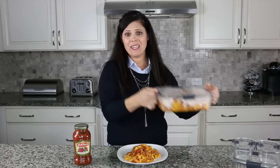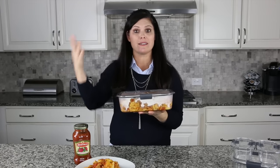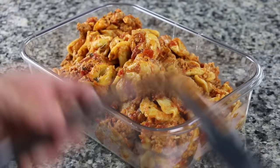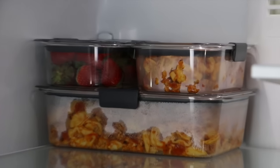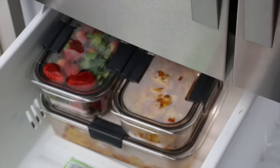Mom's going to be doing the leftovers effortlessly with the Rubbermaid Brilliance containers. What I do is make a double batch just so we have leftovers for possibly lunch the next day or a couple nights' dinner in case I get too busy. Look at these containers — they're so pretty. They're crystal clear so I see what's in them, they stack in the refrigerator to save space, and I can pop them in the freezer to save for maybe a week or two from now.